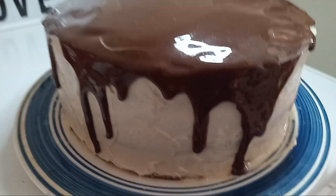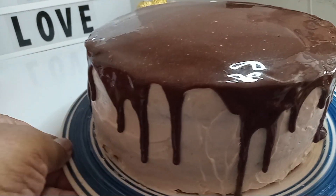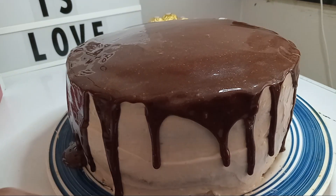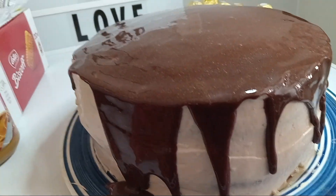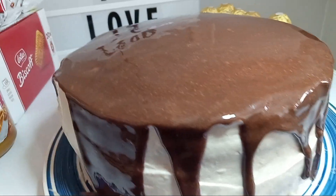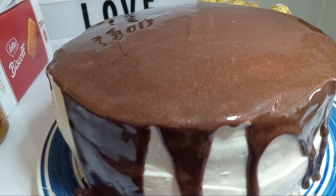We're letting our chocolate run — we're gonna let it do its thing. Oh, it's running beautiful! I like that. Now we're gonna give it dollops of biscoff cream.